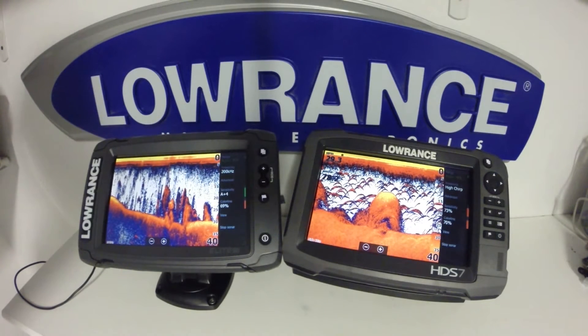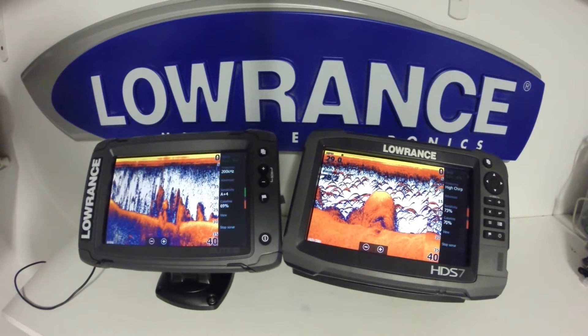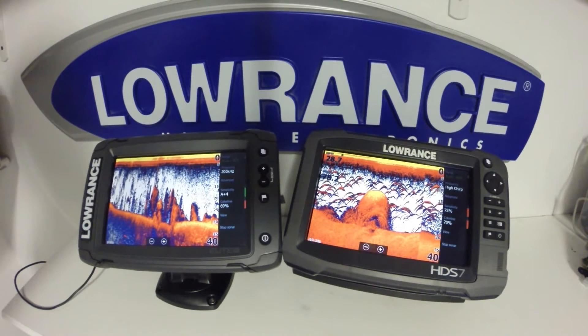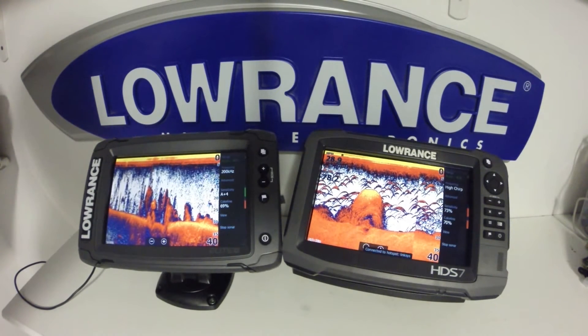Should you choose to add a total scan transducer to the HDS unit, you are able to do that with a software upgrade. It will not work with the Hook series or the HDS Gen 2 touch or non-touch units.